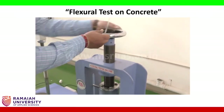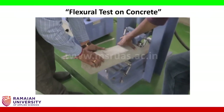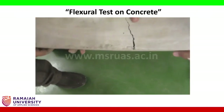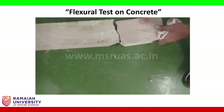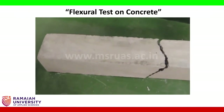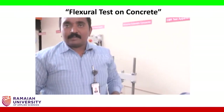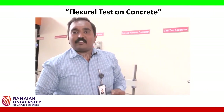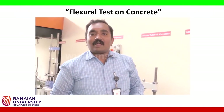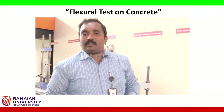We release the load and take out the sample. We observe that this particular crack is between one-third and two-thirds, so we use the formula PL / (BD²) where L is the effective length. Testing should be done for three to six samples and the average result is taken as the flexural strength of the concrete, FCR. This FCR value is very useful when designing rigid pavements — refer to IRC 58 for rigid pavement design. This completes the flexural strength experiment.